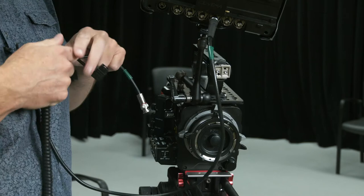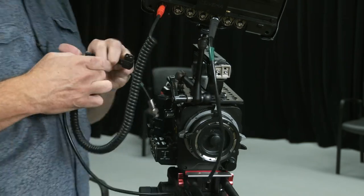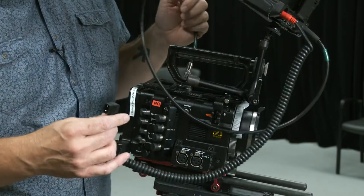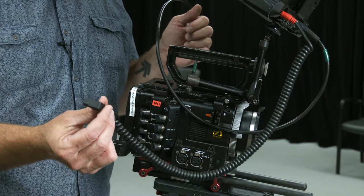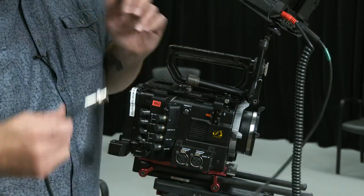I've connected it to the last input as I said, and here's the power supply. Coming around to this side of the camera — the options part — I don't have my battery hooked up yet, so I can't attach the camera to the camera system yet.